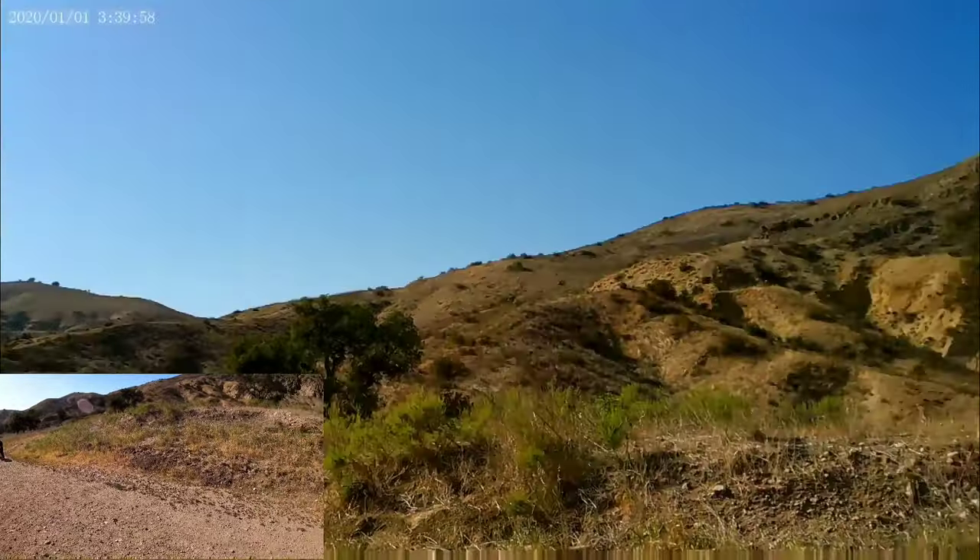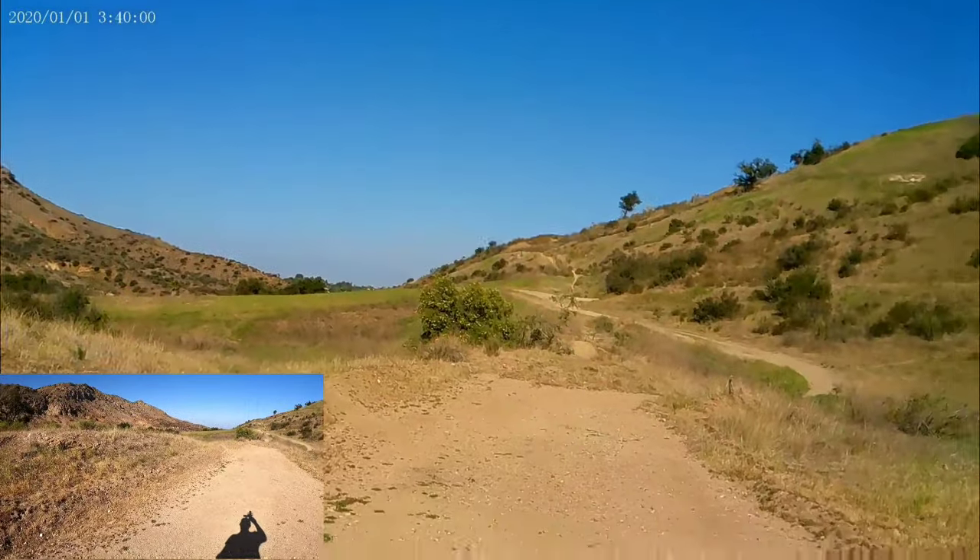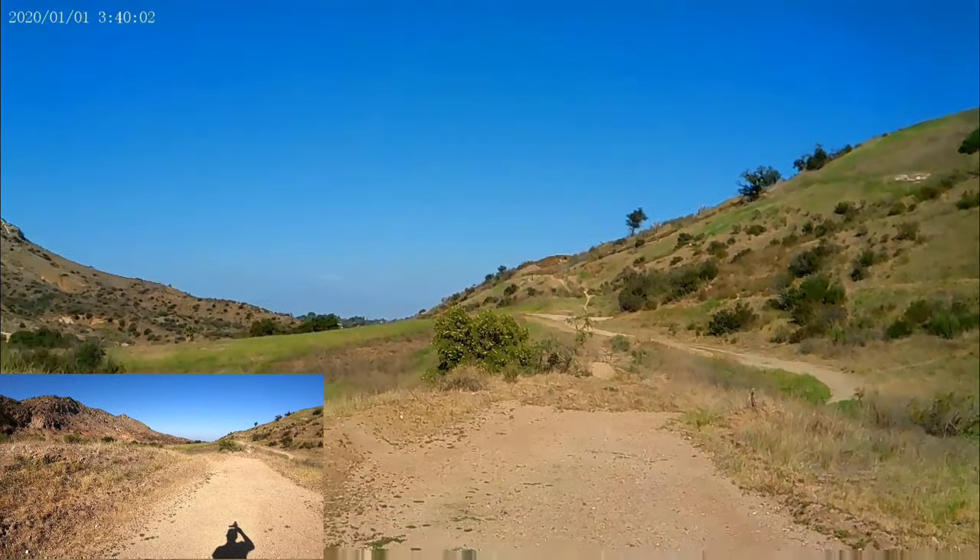I think the zoom is about 15x, not 18x — maybe even just 10x.